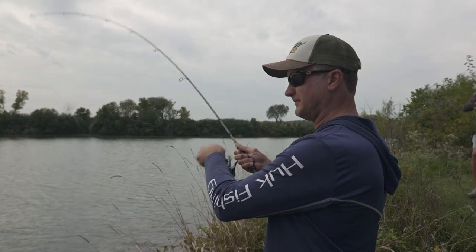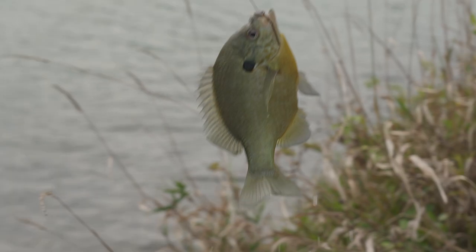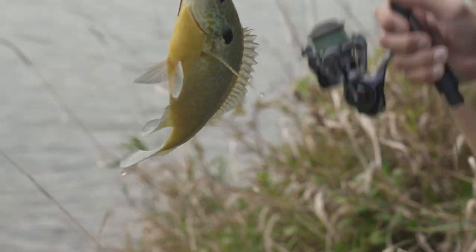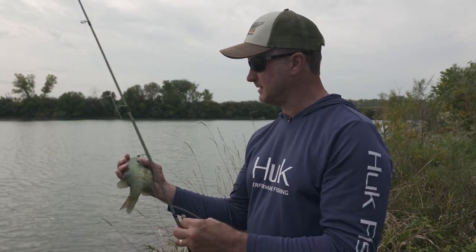Got a fish on! I love the way they swim horizontal. That's a monster bluegill — and I got one on too, we got a double! We added a little bit more Chena Bait to refresh it. It's a good idea to just refresh the Chena Bait a little bit.